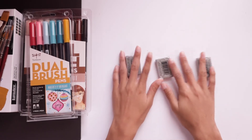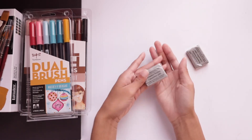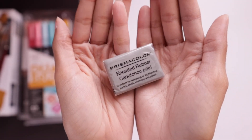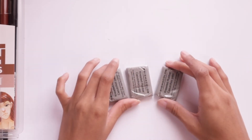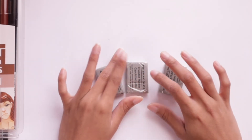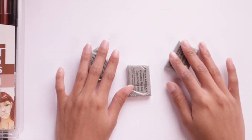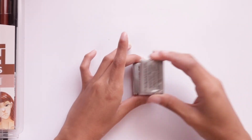Last but not least, I have these Prismacolor kneaded erasers. I love these erasers — I would get 100 if I could, because unfortunately I do tend to lose the ones I have. I got these as a backup so that if I lose them, I can still draw. I'm not kidding — if I don't have my eraser I can't draw, because the cheap pencil eraser doesn't erase like these do. It's always great to have backups. I also love using them as sticky tack. Ten out of ten, recommend.